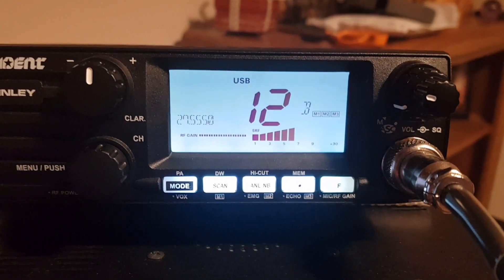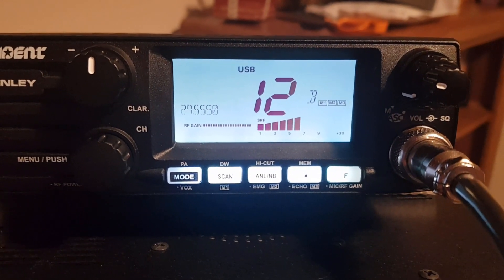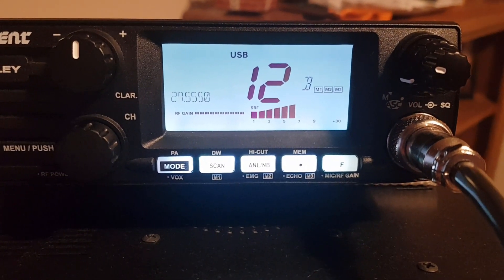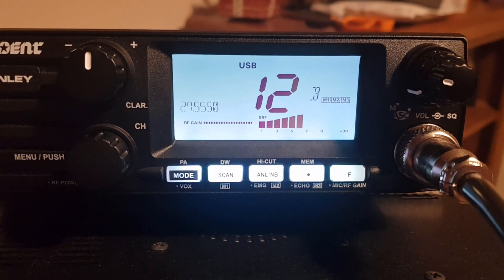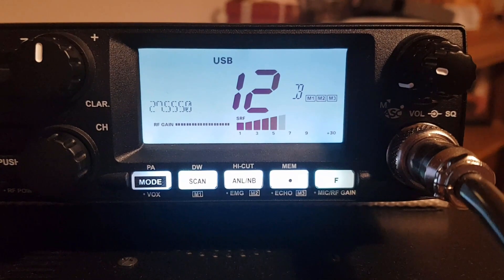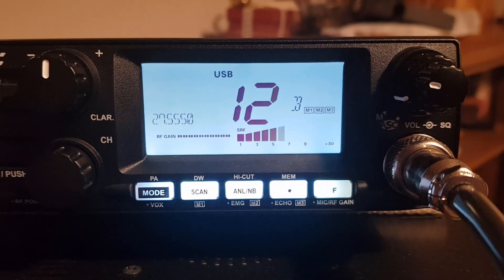This is the antenna — the Sirio Gain Master — straight into the back of the radio on channel 555, and we've got S6 with occasional flashing of S7. This is pure noise, as you can probably hear. Let's plug the filter in. Now with the filter in, we've got S6 flashing, so the noise level has gone down slightly.